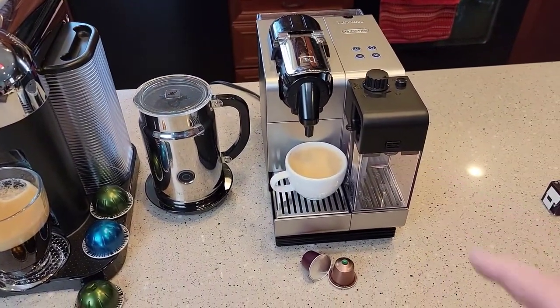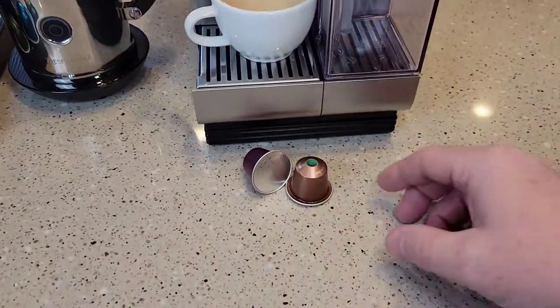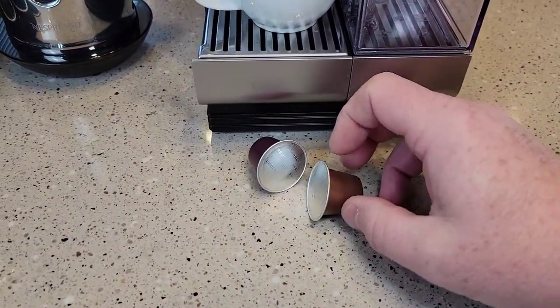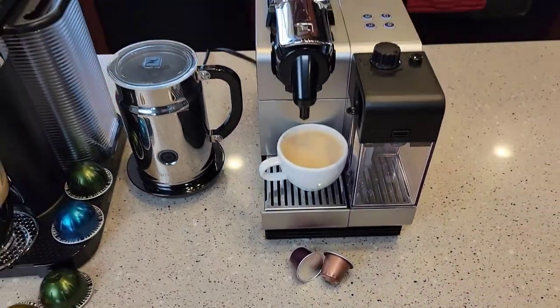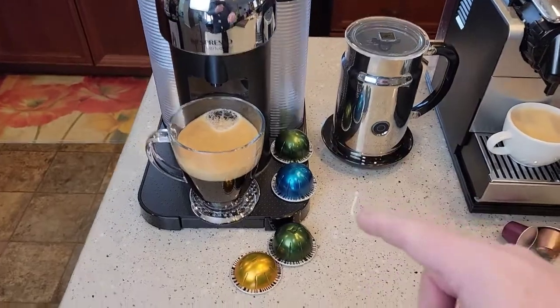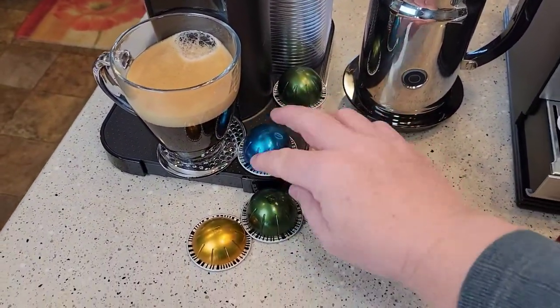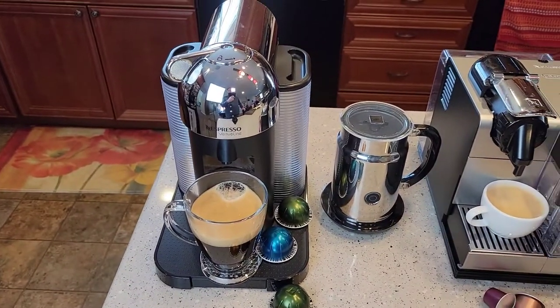Here we have the Nespresso original line. The original line are these type of pods — they still make these. You'll see them all over and they just say Nespresso pods. And then here you have the Vertuo line. These are the round ones, and this is the newer one — from about 2014 onwards, I think.